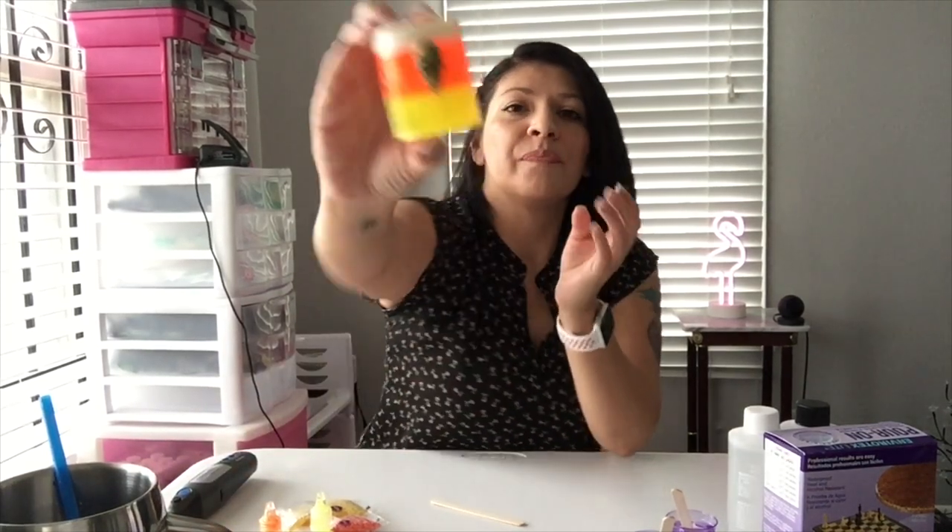Today's tutorial is going to be how to make these really cute little shot glasses. They are novelty shot glasses. I'm going to show you how to do the different layers, how to embellish them with little skulls or bones or anything like that. We've got everything we need, so let's get started.